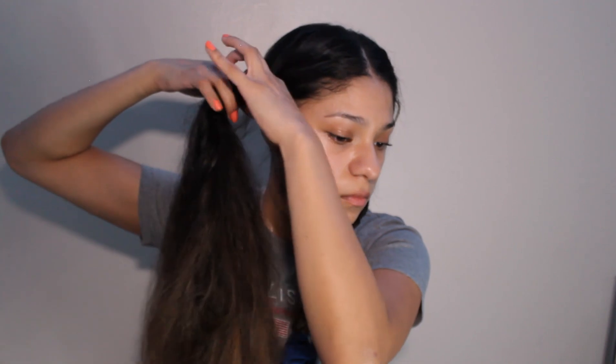Then you're just going to tie it off. I like to use scrunchies because I noticed that the other ones, the black ones, tend to leave a mark and these don't. Then you do the same thing on the other side and tie it off with your other scrunchie.